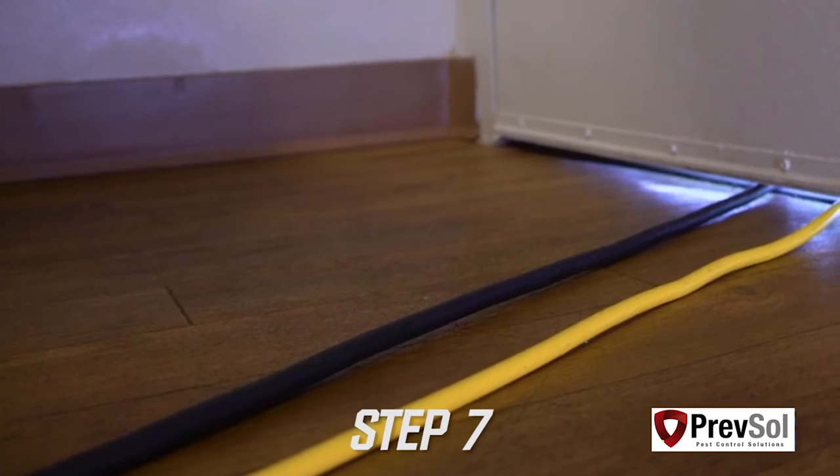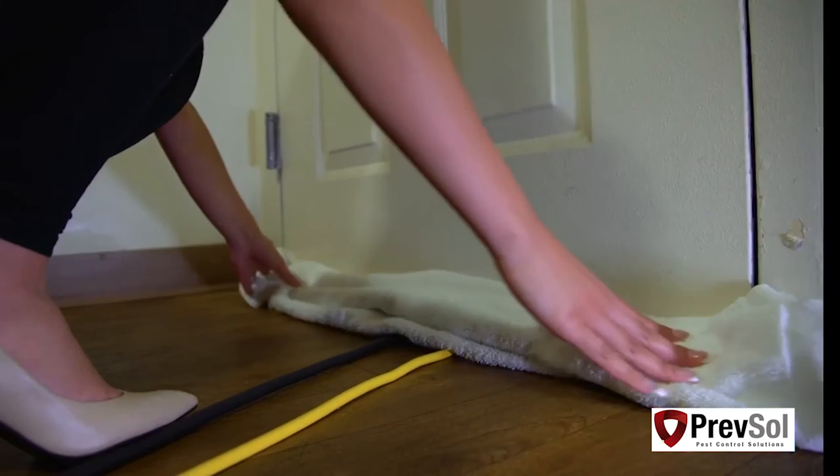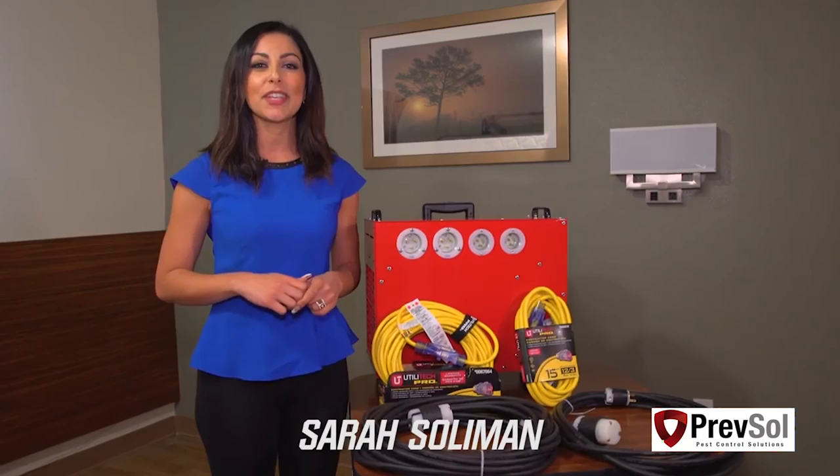In step seven, your black 220 cord and your yellow 120 cord will simply slide underneath the door and go to the room next door. From there, you will seal up the room by placing a towel or blanket at the door. Turn on equipment, reach a temperature of 130 degrees, and hold for three hours. This may take longer in the winter. Congratulations — now you're all set to use your BBHD12!